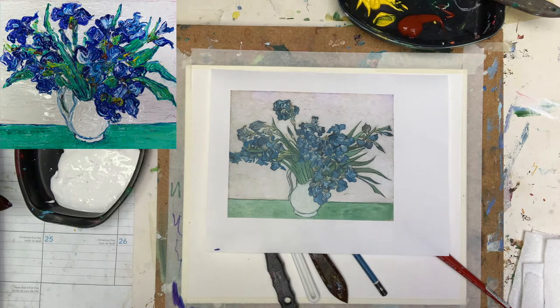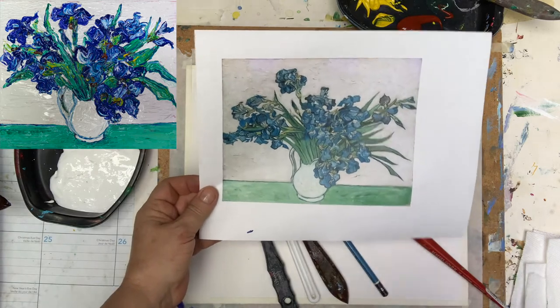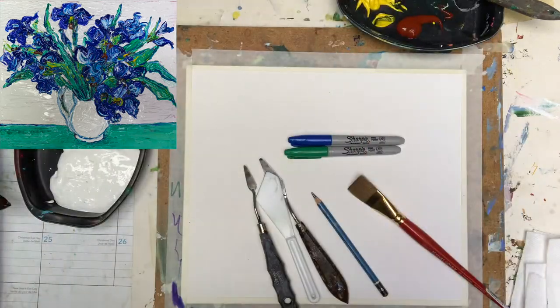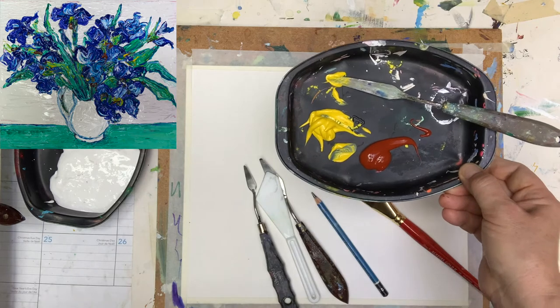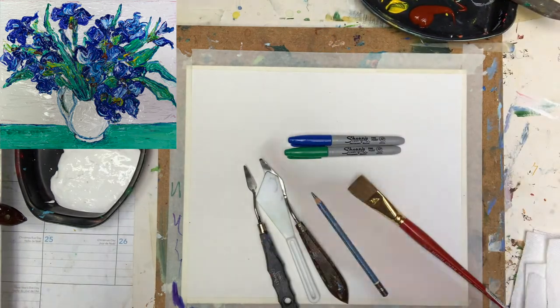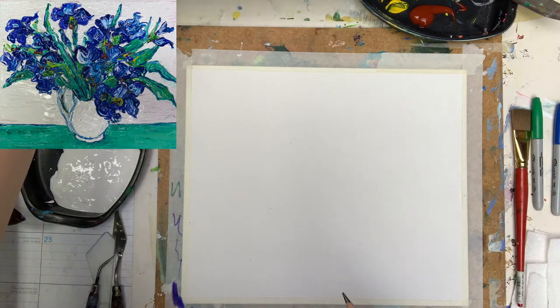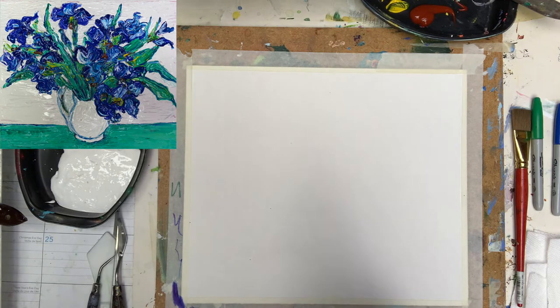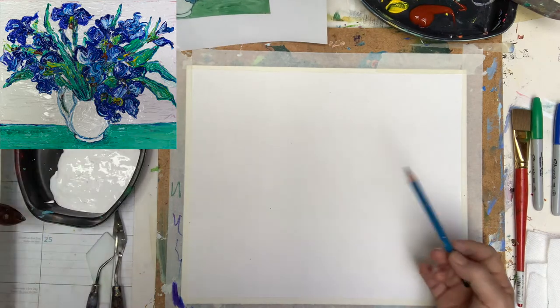Today we will be painting in the style of Mr. Van Gogh using his iris painting. This one has lots of blue, green, and white, and therefore I have a palette blueprint here with all those different colors — lots of white, blue, green, as well as a little bit of yellow and brown sienna. I also have two markers, blue and green, and I will show you a small trick to help ourselves while working. We will use palette knife, brush, and some other brushes, but we start with the sketch.